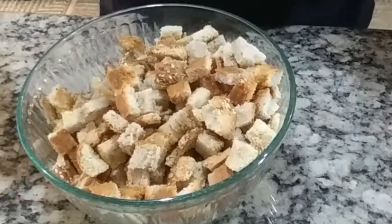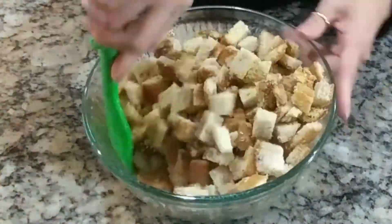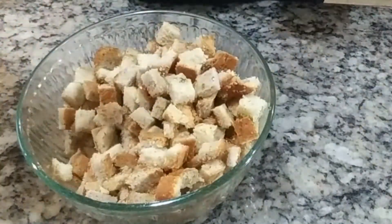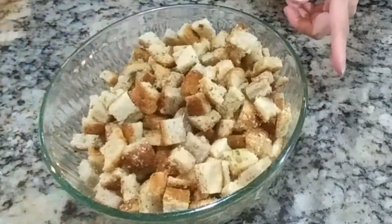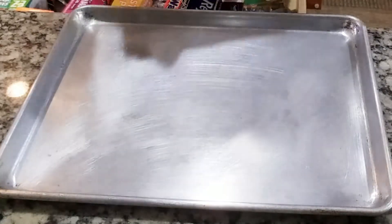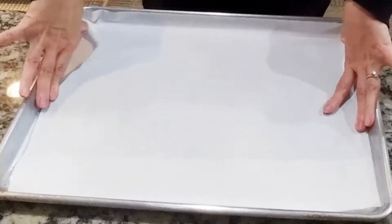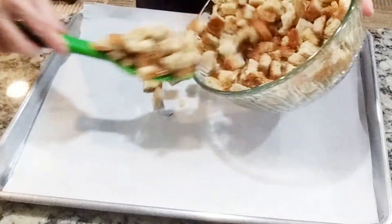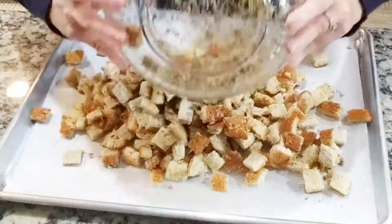Then drizzle it with olive oil. I'm adding oil slowly so that I make sure all the bread is coated with oil, because oil is going to make our bread crispy. Just make sure to mix it well. Now we're going to transfer it into a baking pan with parchment paper. Just fold it on the sides so it fits perfectly. Transfer the bread cubes into the pan and make sure to spread them out so everything will be baked evenly.